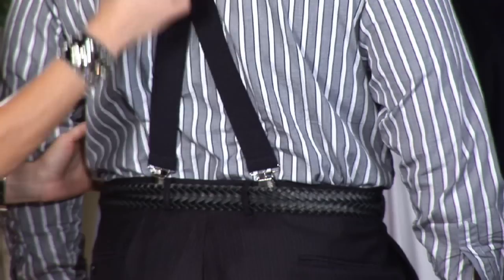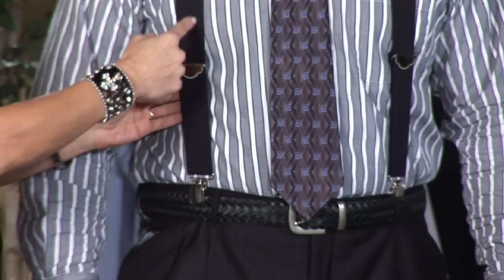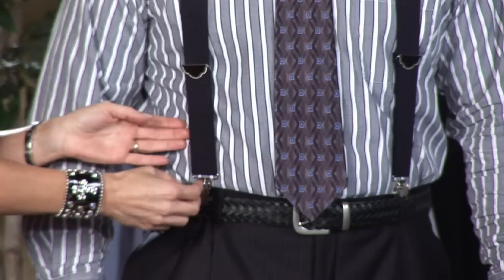It's going to come across the chest, right next to those first belt loops, so you're going to clip there. Now, turning to the front — it's going to go directly across the chest, so you have a nice vertical look.